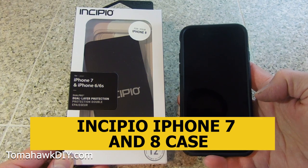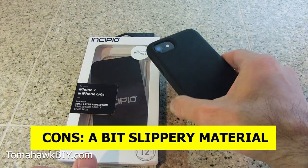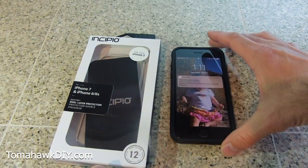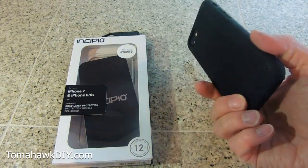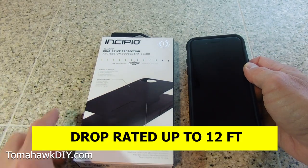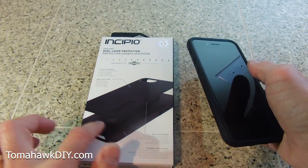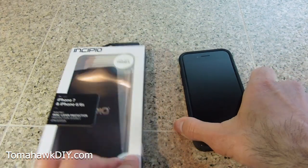Here's the Incipio case. It's got dual-layer protection. It's been a fine case as I've used it. It is a little slipperier than I like — the surface and material — and that's kind of frustrating. It slides around a little bit too easily; it's definitely not going to stay put if you set it on your dashboard or something. One nice thing: it is drop-rated to 12 feet, so that's good. This dual-layer protection has a rigid outer shell and a soft, more flexible inner shell that clip together. That's the Incipio case, and it comes in a variety of colors.